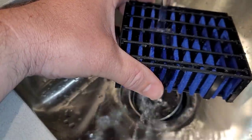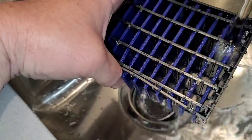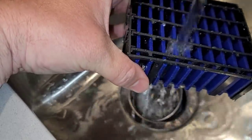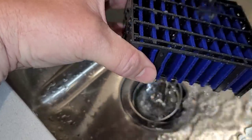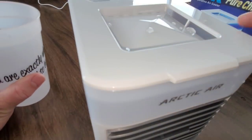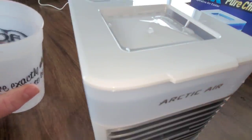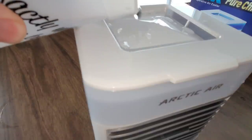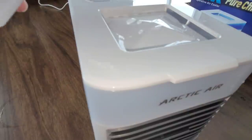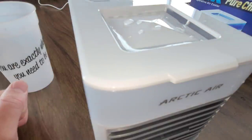Now let's check it with some water. I'm going to first try running this under cold water — I know freezing it gives the best results since I've used these machines before, but let's try cold water first. The directions say to fill water through this section and watch your line as it comes up, stopping near the top. I think we're getting close. I can see some water coming through the filter, so that's probably good.